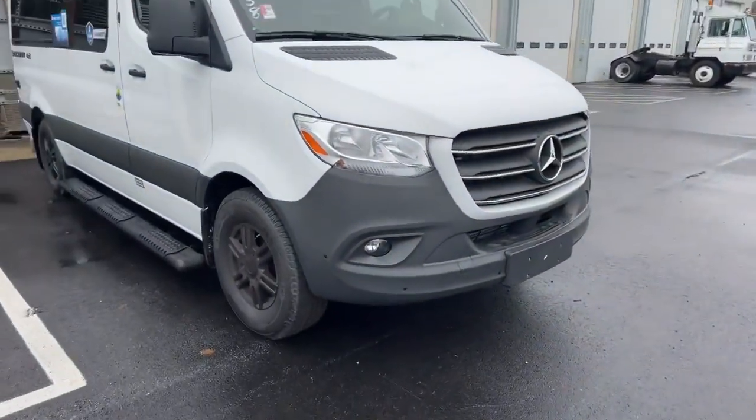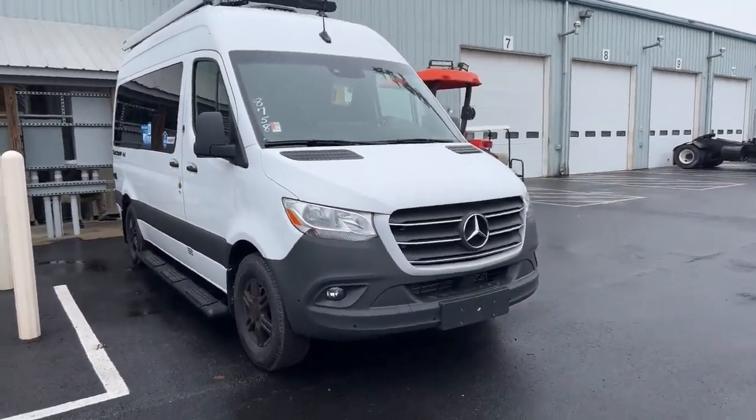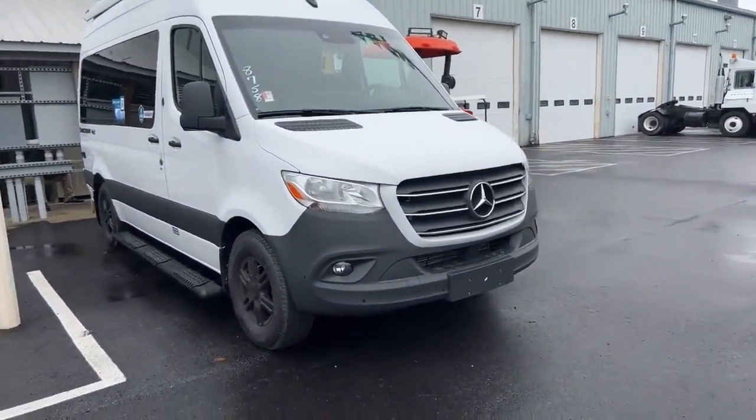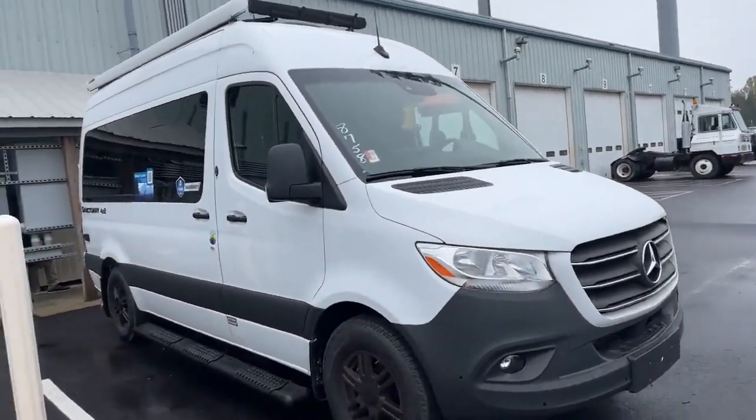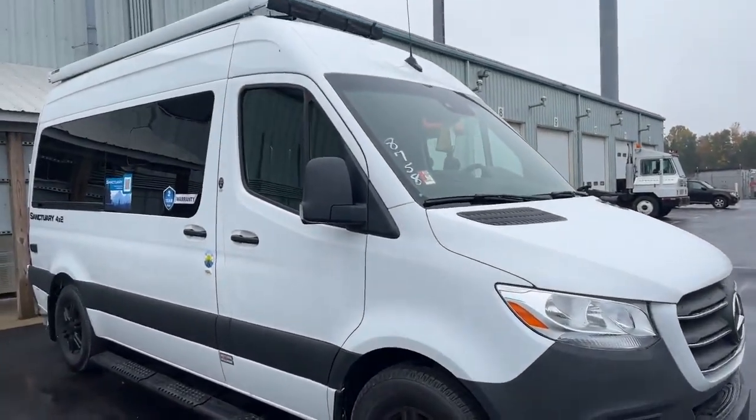Hey there friends, it's Timothy Kerver at Stolfus RV in Westchester. Thor just came out with a new line and it is the 2023 Thor Sanctuary. Let me spin the plan — this is a 19P, done on the Mercedes chassis that they make. They typically are a 4x4 chassis; this one is a 4x2, so we thought we'd bring this in and try it out.